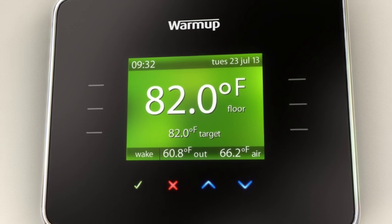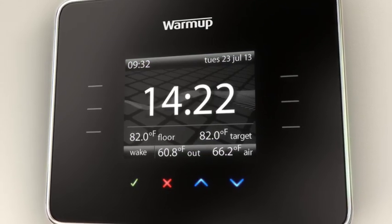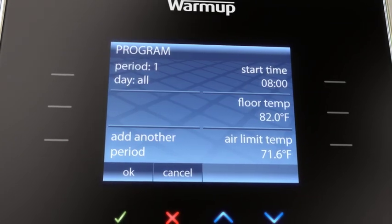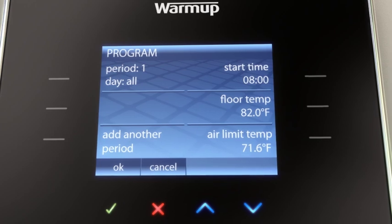Informative help screens make it simple to use and do away with the need for complex user manuals. The advanced programming ability allows you to set different temperatures at different times of the day. With up to 10 settings a day, you can keep your room at the exact temperature you desire.